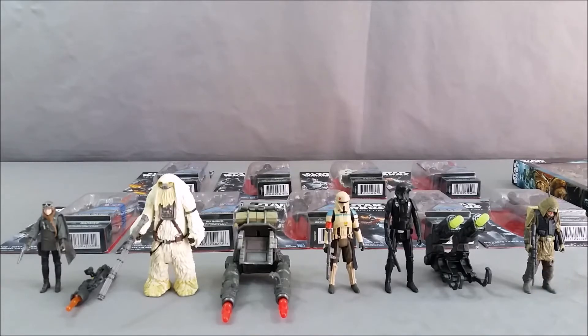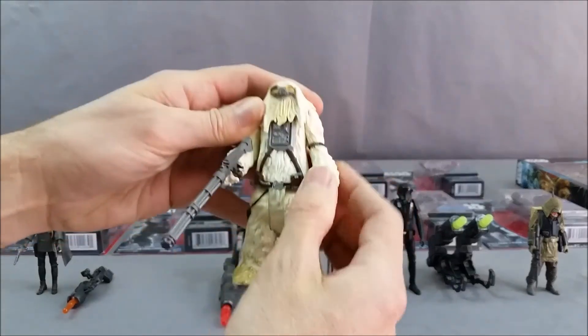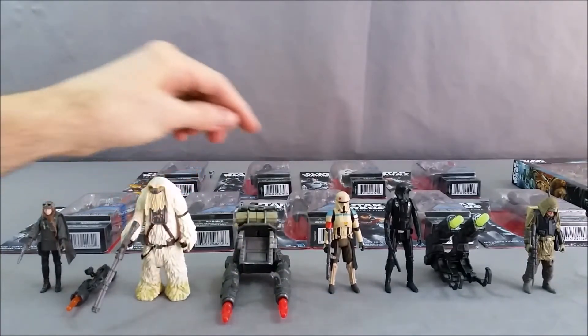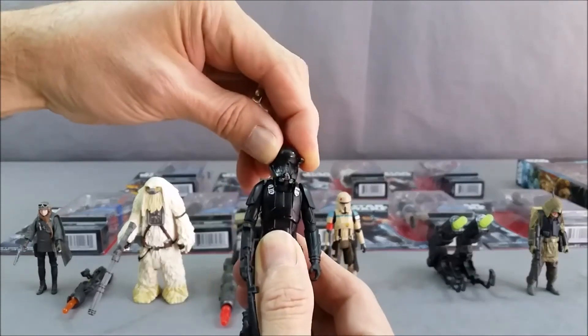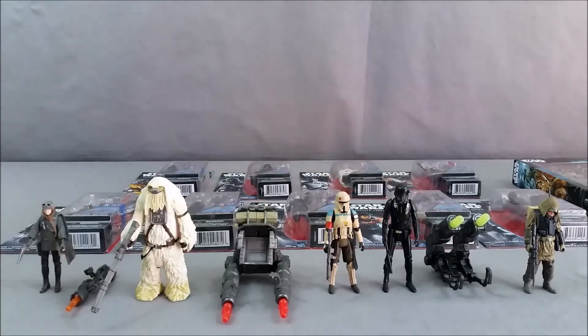I opened these in other videos, so if you want a detailed look at them you can check those out. They're basically your standard five points of articulation figures — movement at each hip, each shoulder, and the head. Moroff's head actually doesn't move very much because of his fur. The Death Trooper's head is on a ball joint, so it goes side to side, back and forward, as well as left to right, giving a little more articulation. These big accessory pieces are extra play accessories — this one fires out pretty well.